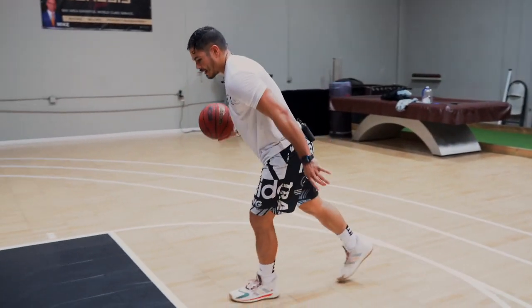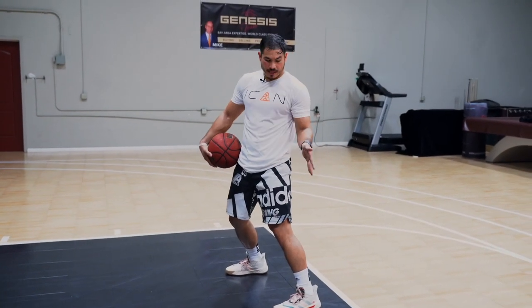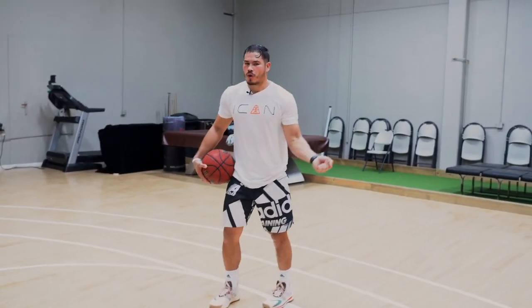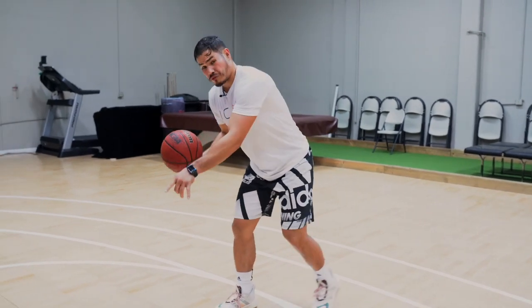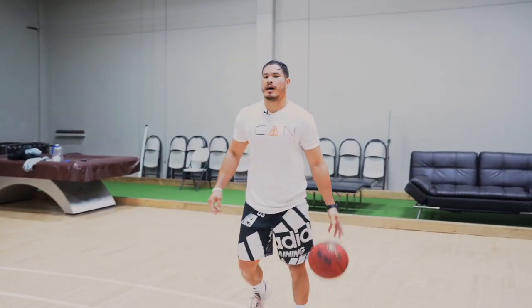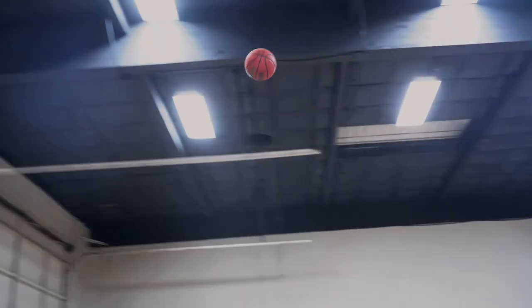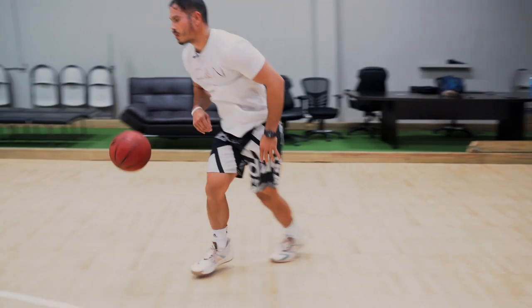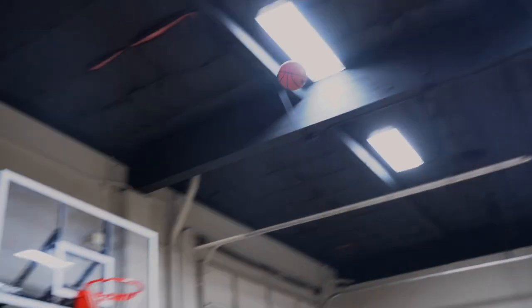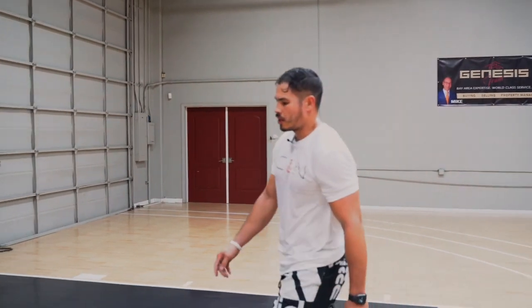Look how much space — even in slow motion — we allowed our defender to take from us. We work so hard to break down our defender and get space, only at the last second to give it up by hopping into the defender. So the speed stop needs to be nice and crisp, left-right, inside-outside. Now off that speed stop we're going to look at reverse steps.